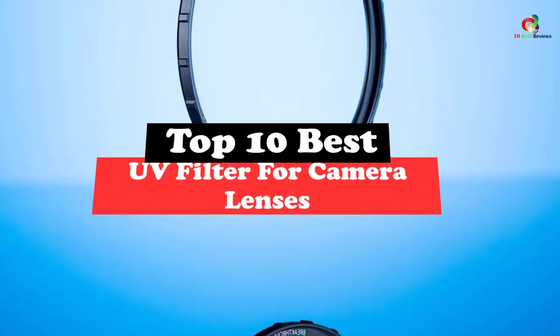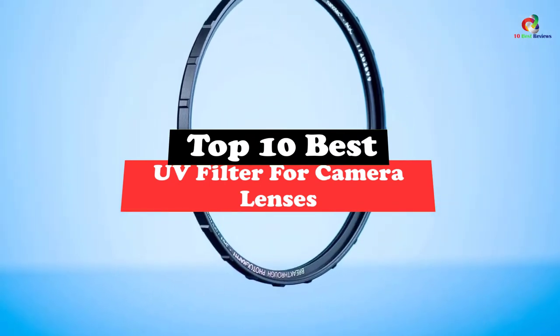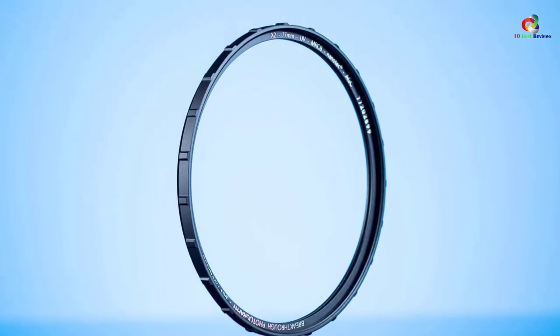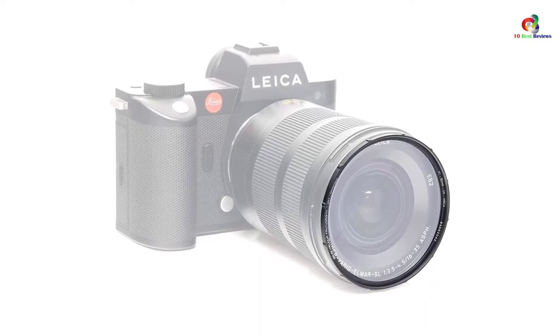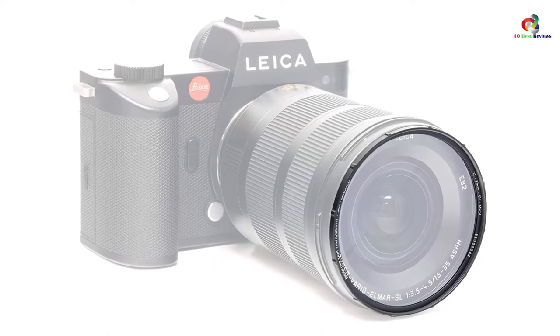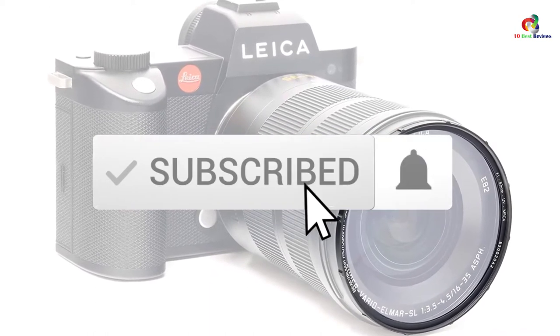What's up guys, today's video is on the top 10 best UV filters for camera lenses. Through extensive research and testing, I've put together a list of options that will meet the needs of different types of buyers — whether it's price, performance, or particular use, we've got you covered. For more information on the products, I've included links in the description box down below, which are updated for the best prices. Like the video, comment, and don't forget to subscribe.